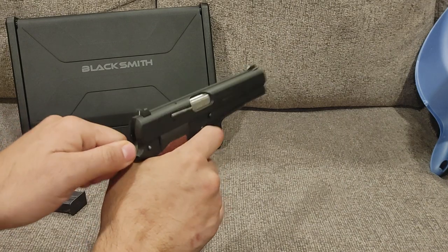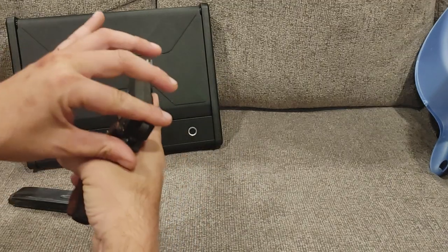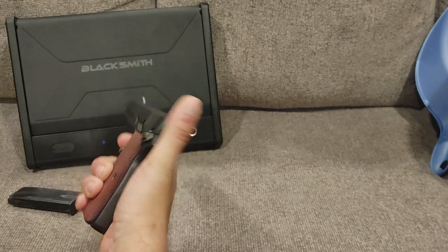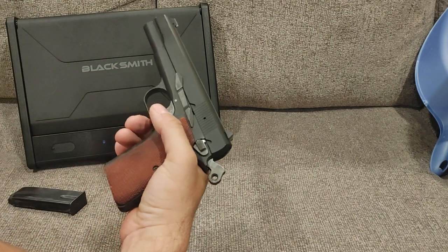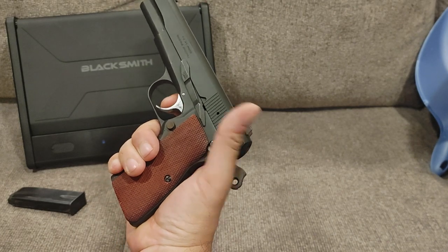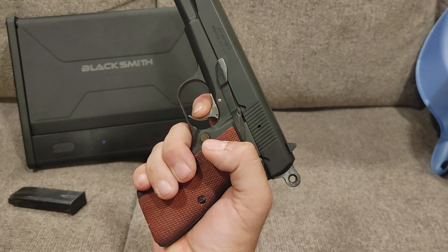However, it also means if you want to put the hammer down and carry it with a round in the chamber and the hammer down for some reason, you have to manually drop it like that. Once you've done that, you do need to cock it in order to get it back into the fight. This big rounded hammer does make it easier to do, but it is not recommended to carry this gun that way. If you have fear of carrying a gun with one in the chamber that is hammer fired, I would recommend a gun like the Beretta, which can be started in double action mode, or a number of SIGs, HKs, etc. This one is designed, just like the 1911, to be carried cocked and locked. Drop that safety and you can fire it. The trigger pull on this is pretty decent — you can see there's some take-up.